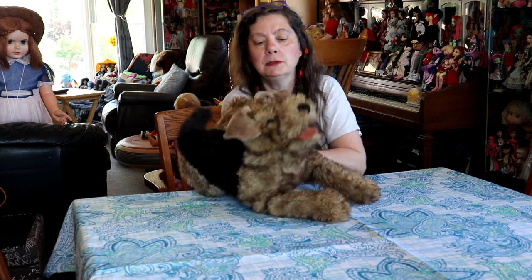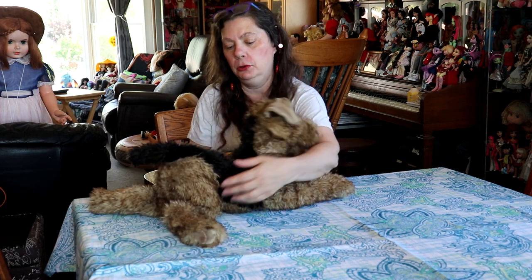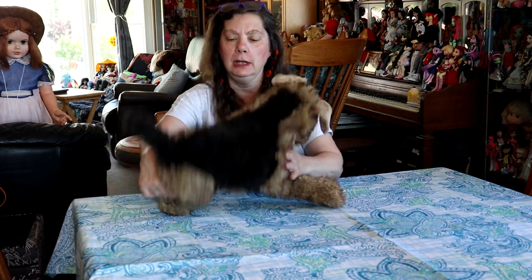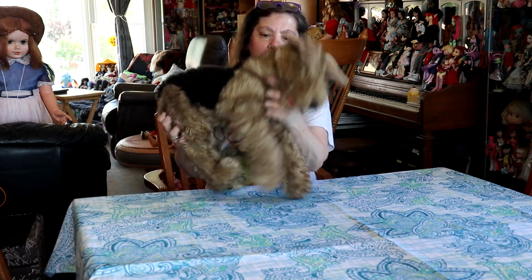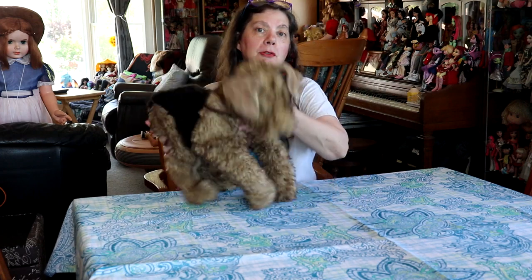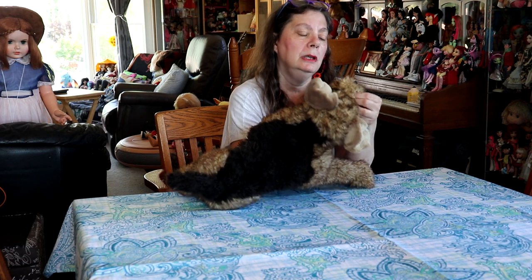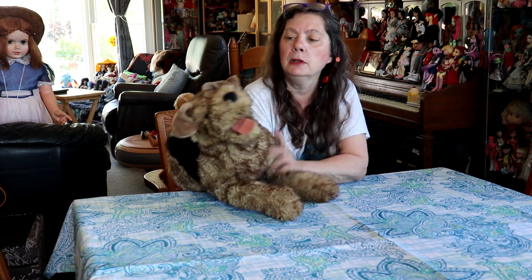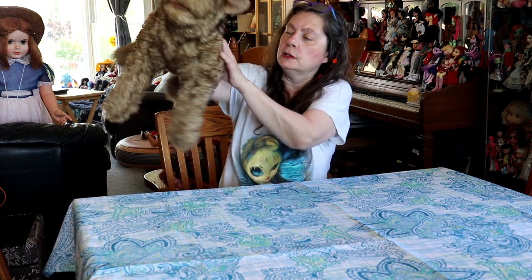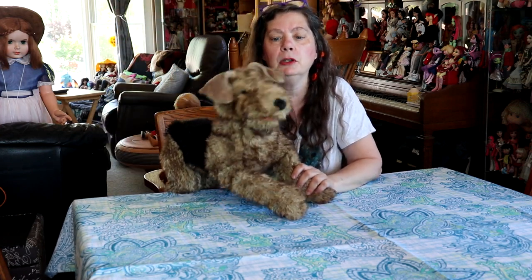I do like the Folkmanis ones because they make some really cute animal ones. Sit like a big doggy — there you go. So you can do this too. Is there anything I can do there? No, your tongue just sits out. It'd be nice if I could do something with the tongue, but your hand is pretty much taken from here to here when you're playing with him. But it's a fun puppet and maybe it's something you might want.